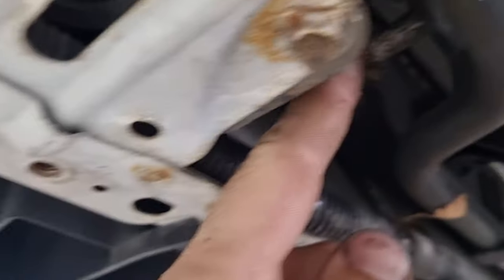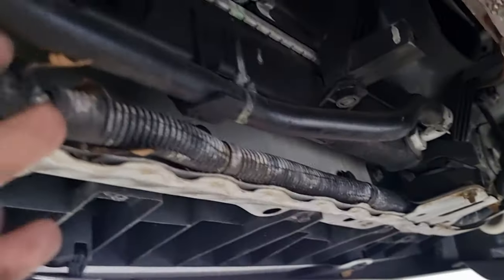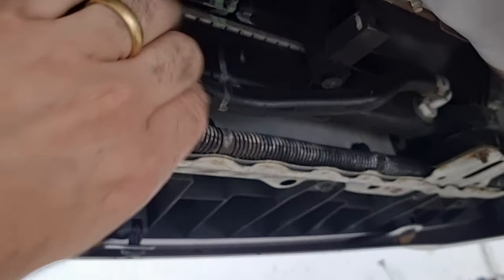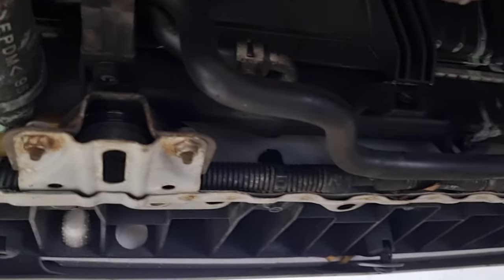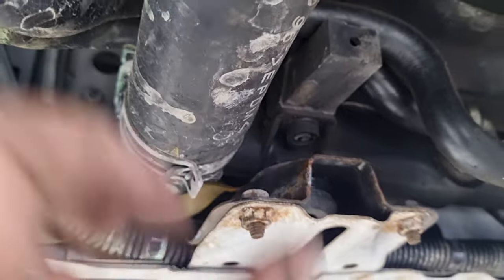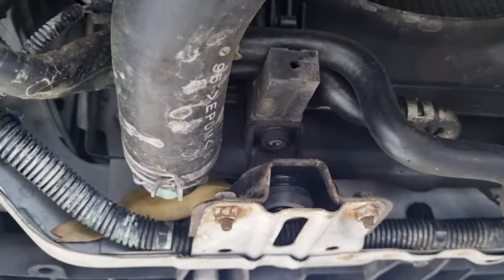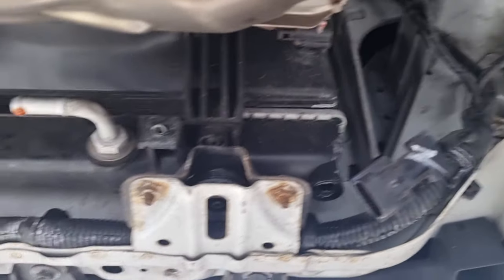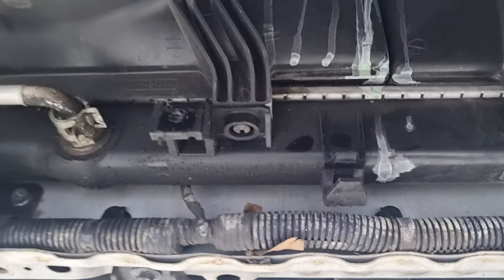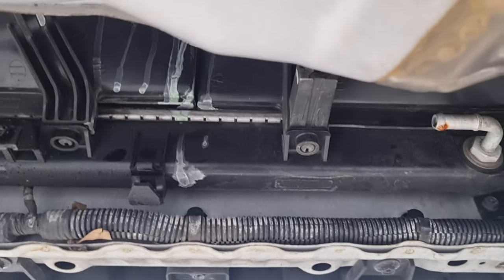It might be easier once you get the bottom hose off and the trans cooler hoses out of the way. To do that, there's a clamp here and a clamp here, and then we can just pull the lines out. Pull the lines out up here, and then there's a spring clamp here. Once the coolant's all drained out, twist the hose and pull it off. Then back to the fan — undo that and we can go back up top. Fans are unplugged, the trans cooler lines are off, and the bottom of the fan just sits in.